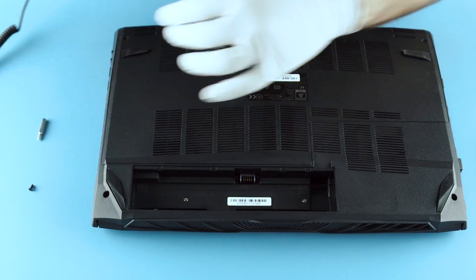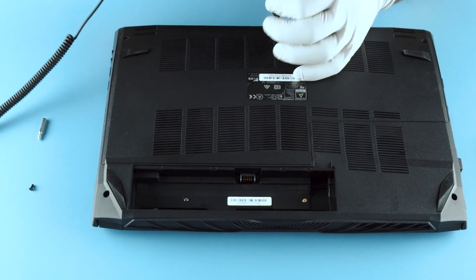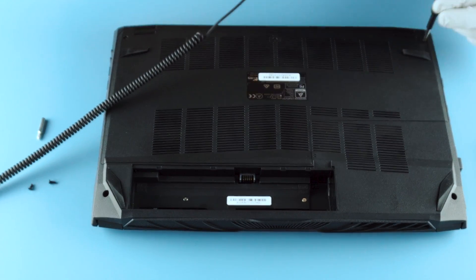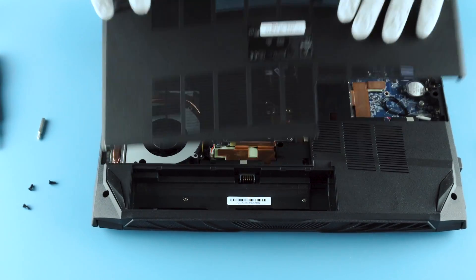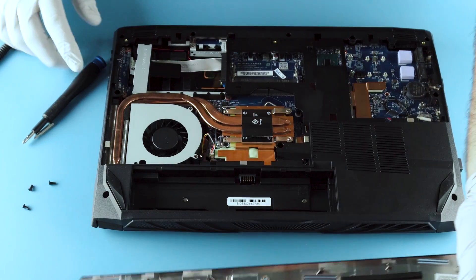It's only going to be three Phillips head screws and that removes this easy access panel. Slide toward you, lift up, and out of the way.